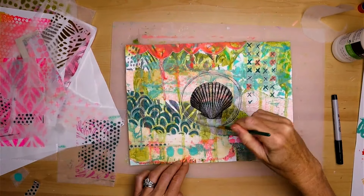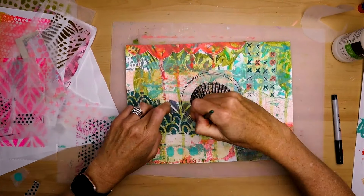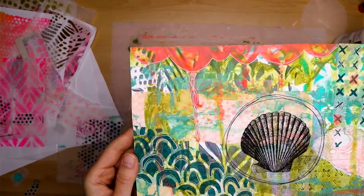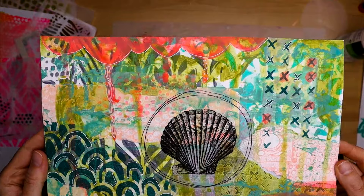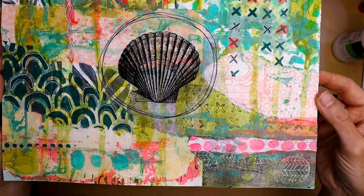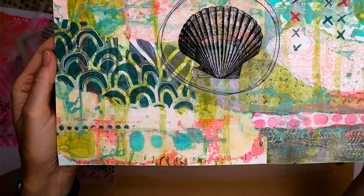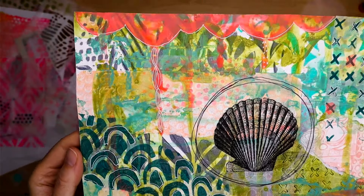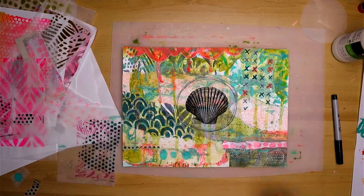I put satin medium on top of everything because I make a lot of layers and that gives a little protection. Here is the finished product — you can see all the different little details. This one was a lot of fun to make and kind of on theme for summertime. I hope you enjoyed watching this. Thank you so much for following along, and if you enjoyed this one, here are a few more videos just like it. I hope to see you again soon.